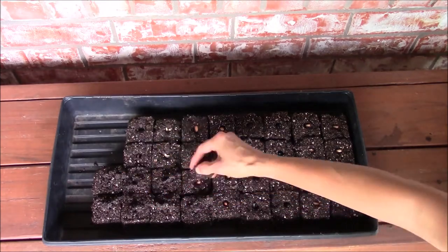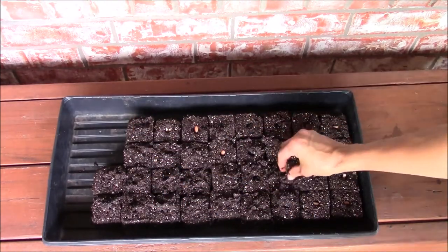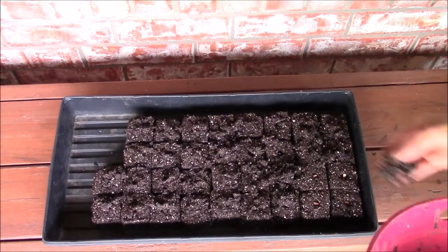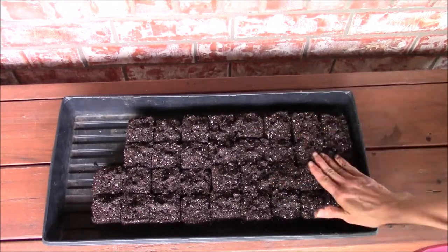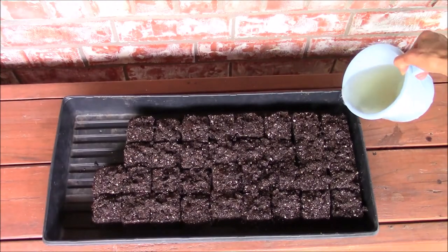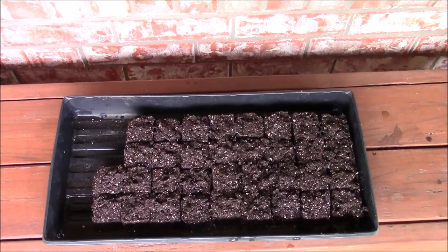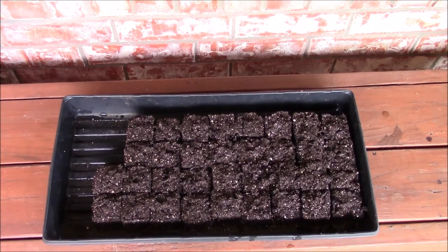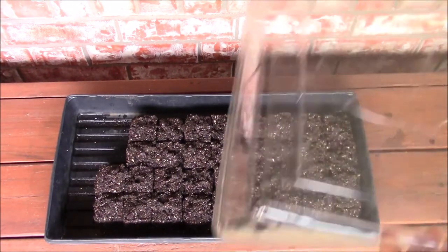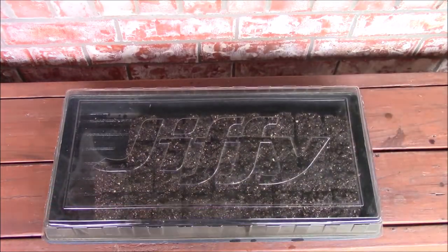After completing the sowing, I'm covering the seeds with some seed starting mix and lightly tapping over them. Next, I'm watering the soil blocks from the side so that the soil blocks stay intact. Finally, I'm covering the seed starter tray with Jiffy's tray cover and waiting for the seeds to germinate.